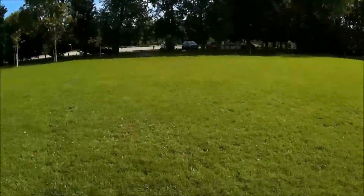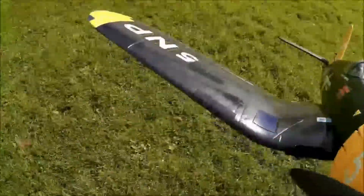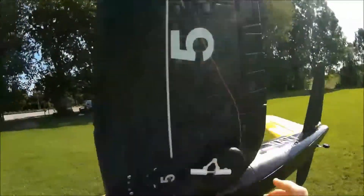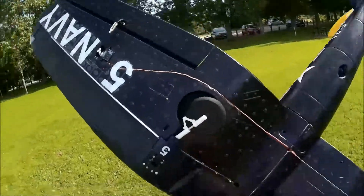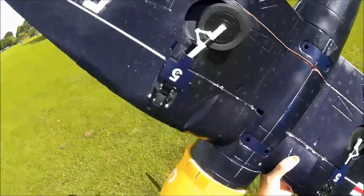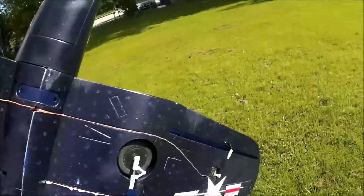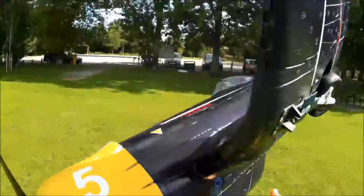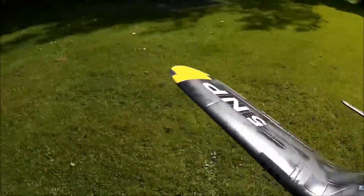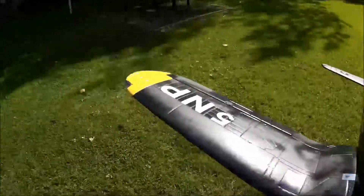Oh, bloody hell, my left wheel! I'll have to check them. Oh, aye, it got bent. Bloody hell. That is the one problem with this plane — no suspension on the landing gear.